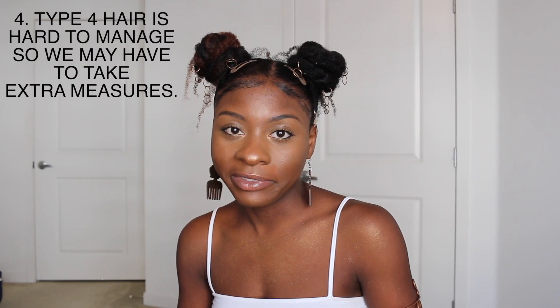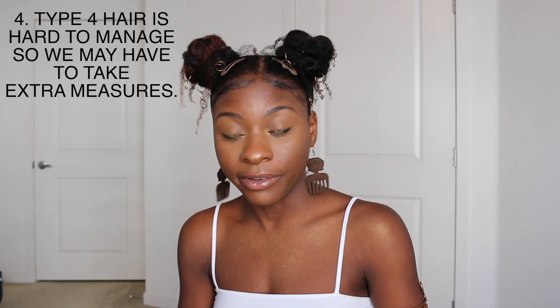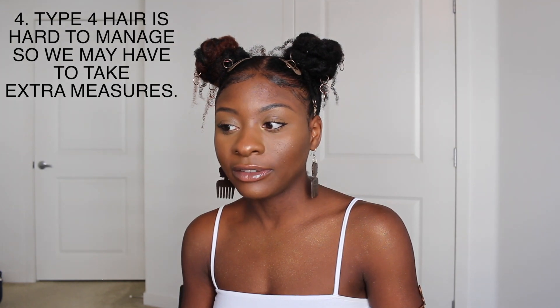Last one: if you have type 4b or 4c hair — we all know it's a lie that you can't get baby hairs or edges on fleek if your hair is really curly. You just have to take extra measures, which you're probably already used to with really curly hair. You can have the edges that you want. Everything I just told you — number four is going to help you realize that despite how curly your hair is, your edges will be on fleek. You can thank me for that.